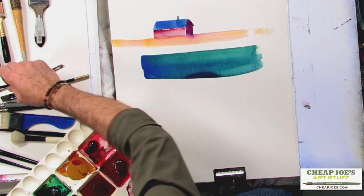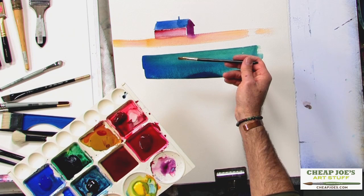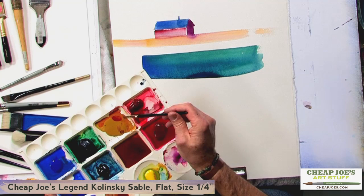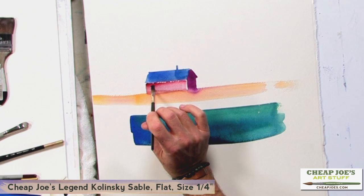The other thing I'll use on occasion when looking at barns, buildings, and other structures is a smaller flat brush. This is a quarter-inch Legend Sable flat brush. These are great for putting in small window frames and anything else that requires a good bit of detailing.